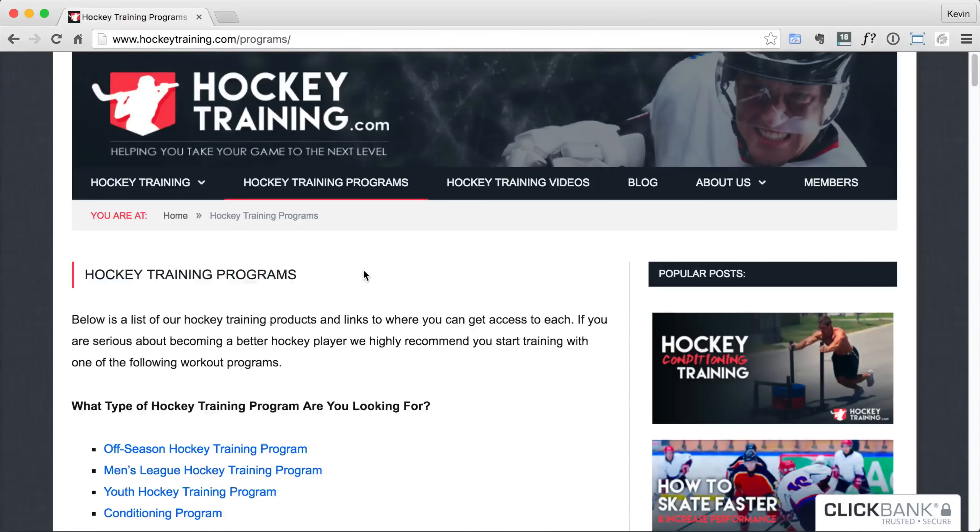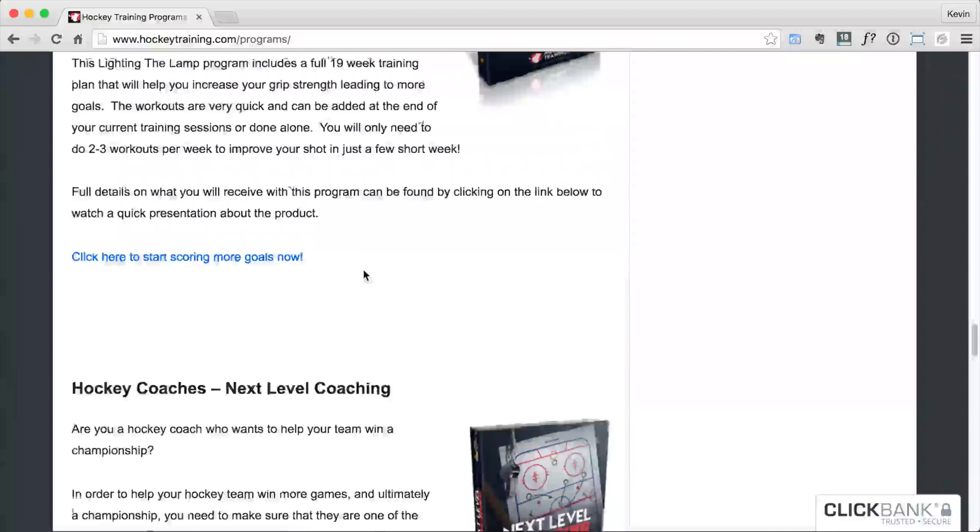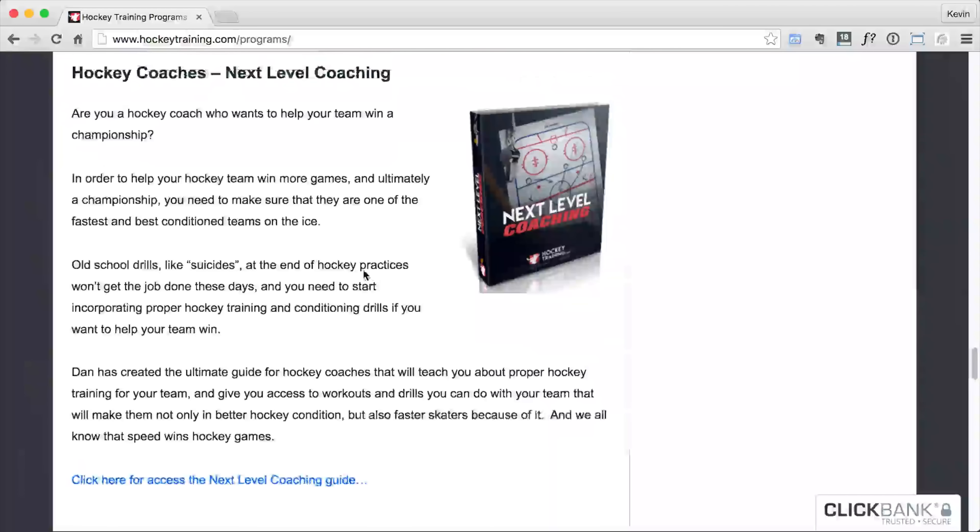I hope you enjoyed this hockey training video, and if you want to learn more about hockey conditioning, check out our Next Level Coaching Program, which includes an 87-page manual on hockey training from a coach's perspective. As always, if you enjoyed this video, be sure to hit the thumbs up button and share it with any hockey players you know.